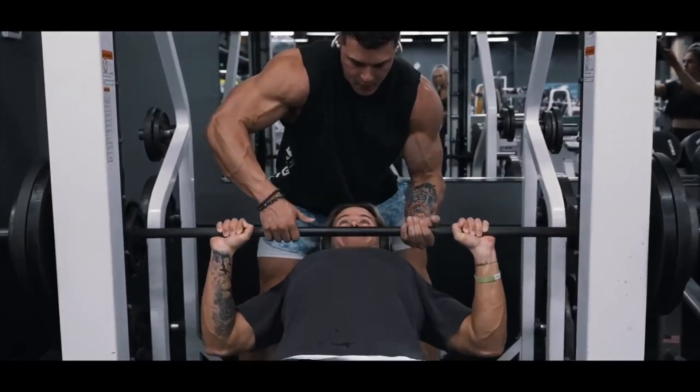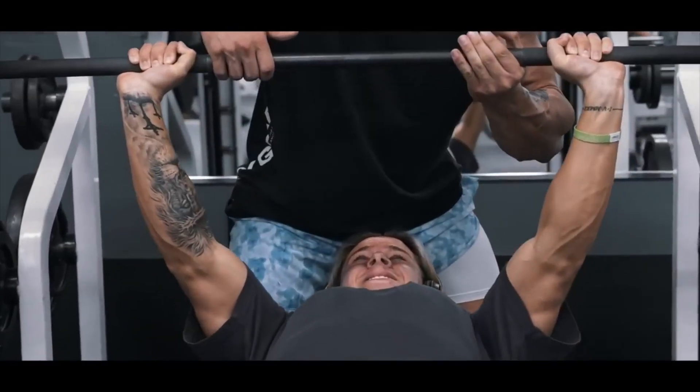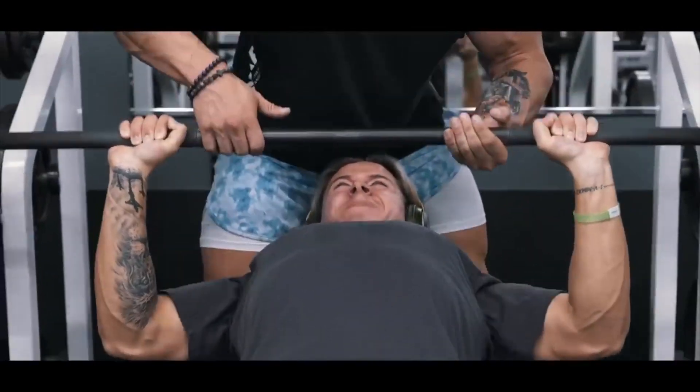After you do that pre-exhaustion for those few sets, you're going to want to pick a movement where you're able to have the most amount of mechanical tension, which is the primary driver when it comes to hypertrophy. Basically, you want to find an exercise where you're going to recruit the most amount of muscle fibers, and that's done by putting on the most amount of weight. For a lot of people, that's going to be a dumbbell bench press or a barbell bench press.